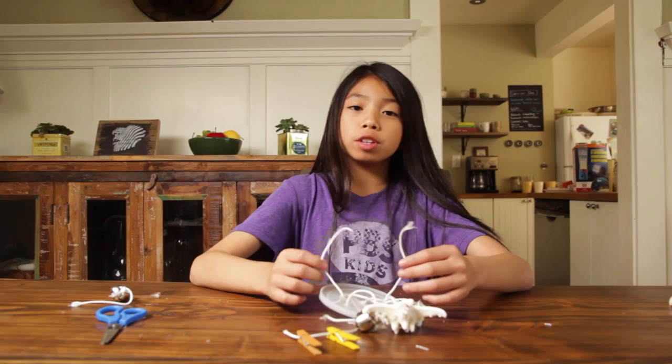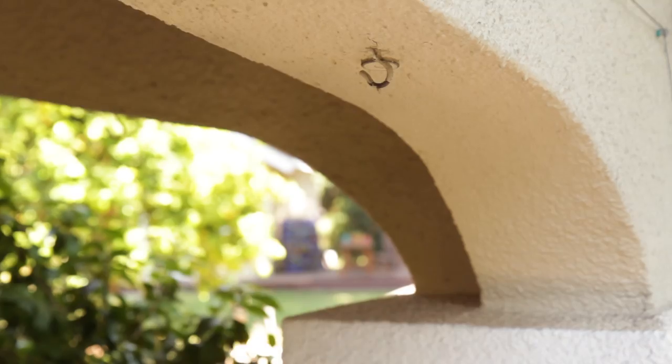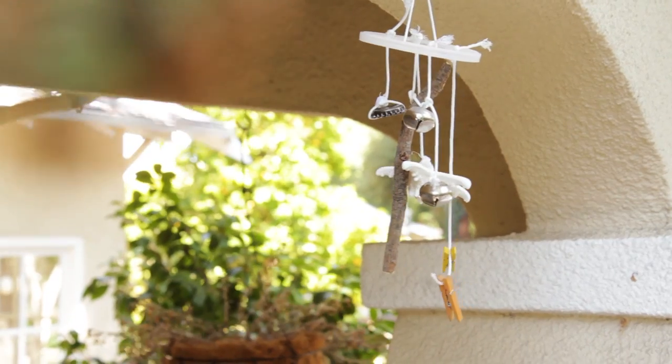Lastly, we loop a string through the two holes we made in the middle and tie it off. Wow! Now to look for a good spot. We don't want it too in the open, but we do want it in an area that gets a good amount of wind.